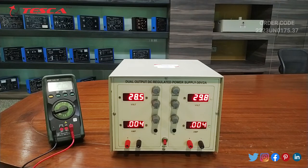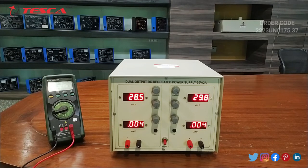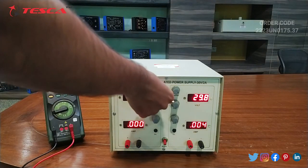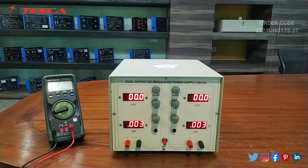Now we will measure the current from this ammeter. For that we will use a resistance of 10 ohm, 5 watt. Firstly we will reduce the voltage to zero, then we will make the connections.